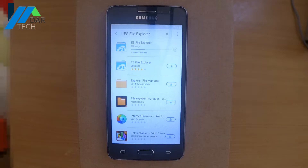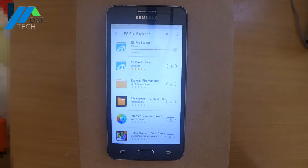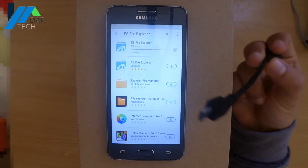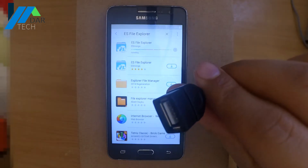While the application is downloading, plug a flash drive into the computer and copy the Quick Shortcut application onto it. The download link will be in the description. Also get an OTG cable.